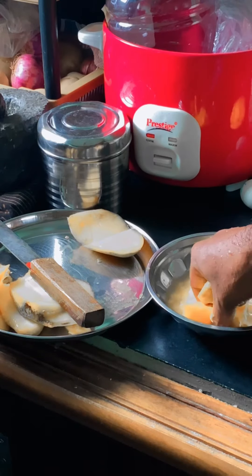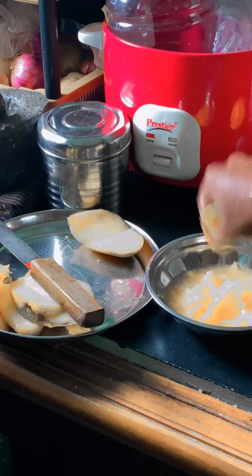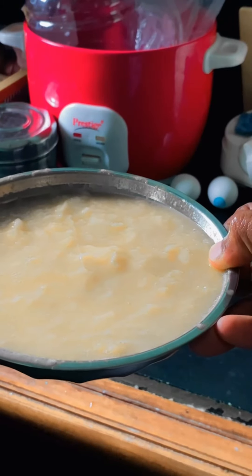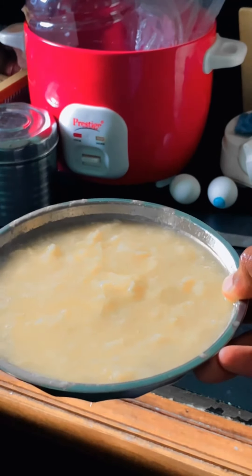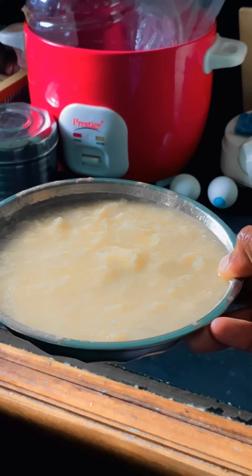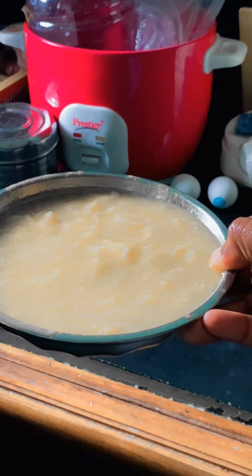I will add the paste. Make some paste and then make it a big paste. You can put it in the soft type and make it a little bit free.